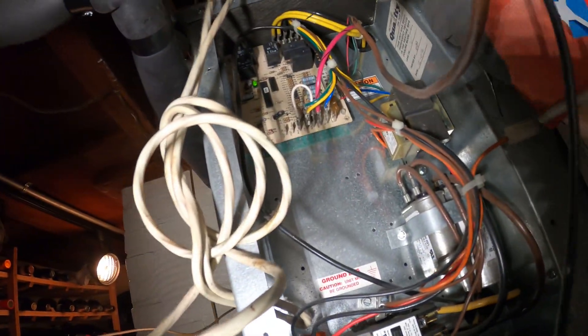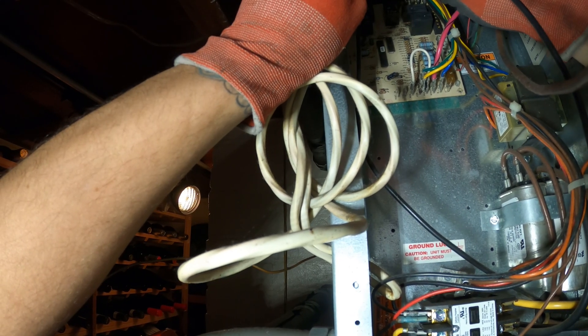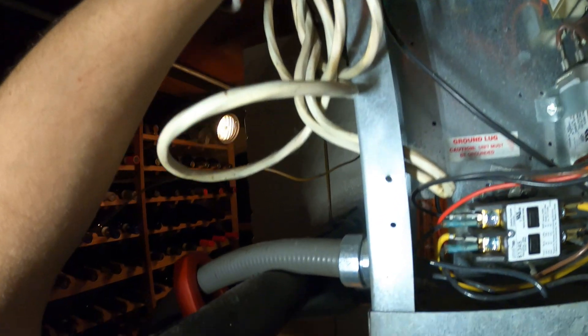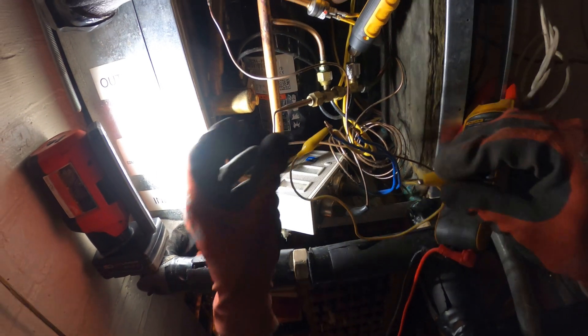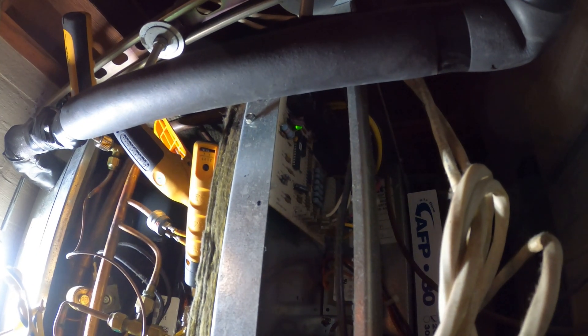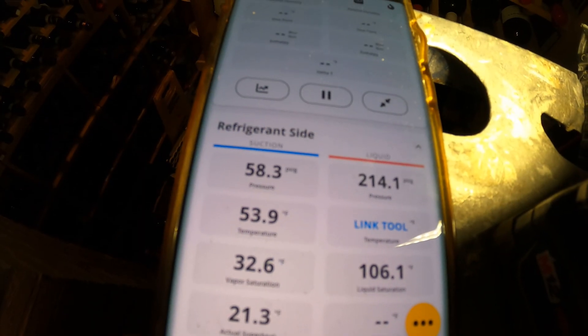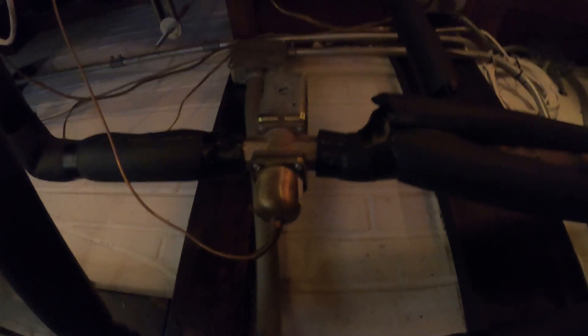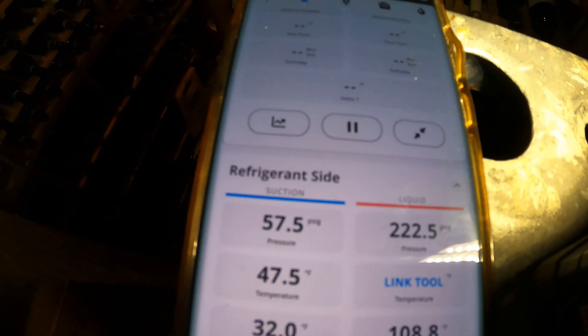So I traced the wires from the pressure control — it's going to be these two yellow wires. I want to see what kind of voltage I'm getting across them. I got 24 volts across. Nothing happened at first, but if you look we got a steady green light now — it was blinking before. I wonder if this is what locked us out. Okay, the machine just started. I hear the water regulating valve right here opened up. Okay, we're cooling — I can actually feel it already.